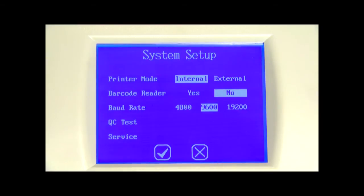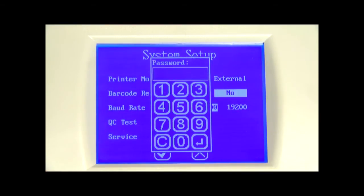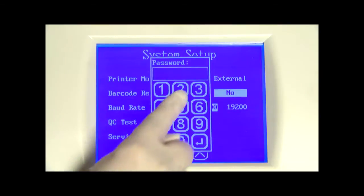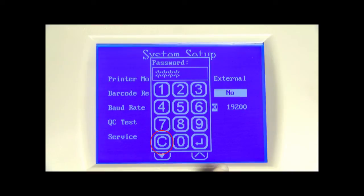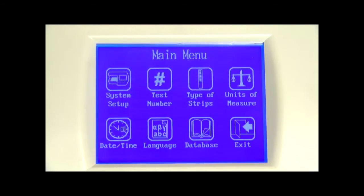The last option in the system setup is service. From the system setup menu, press service to show the password entry screen. Enter the required password to perform any service-related operations. Press the C button to clear the last number entered, and press the enter icon to accept the number and enter the service screens. Once all selections are complete, press the check mark to save the selections and return to the main menu screen, or press the cross mark to cancel all changes.